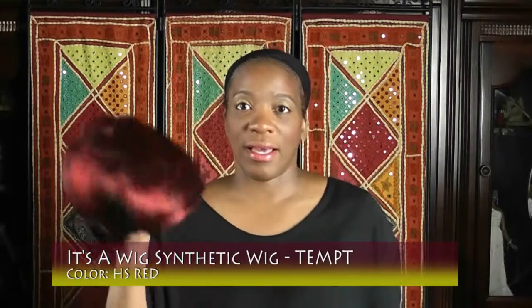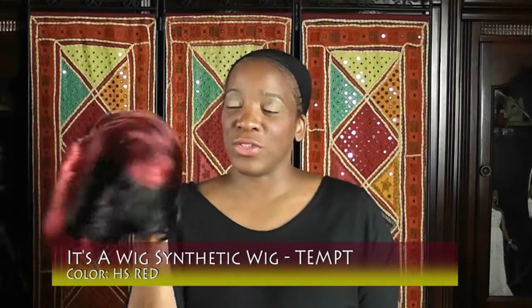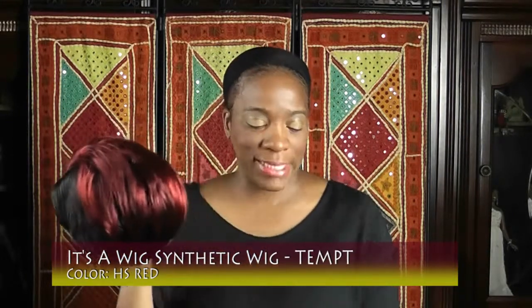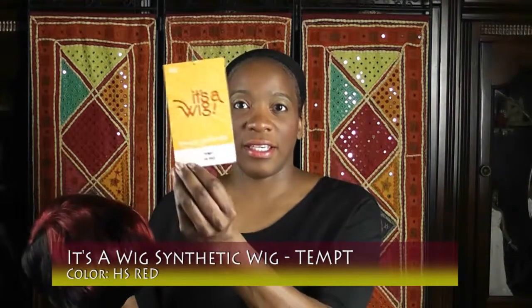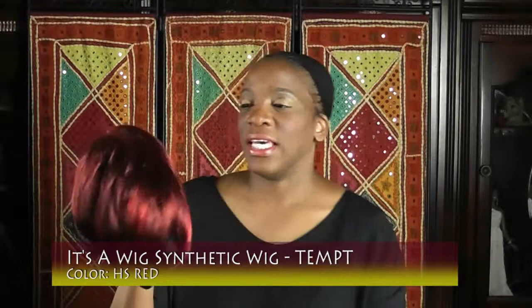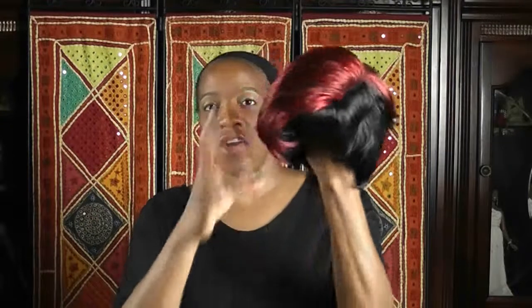This is a short bob called Tempe in HS Red. I've always wanted to see what I look like with red hair, which is why I got it. It's long on one side and then short on the other side.